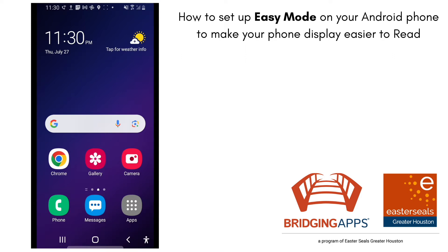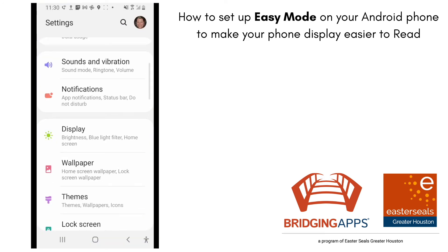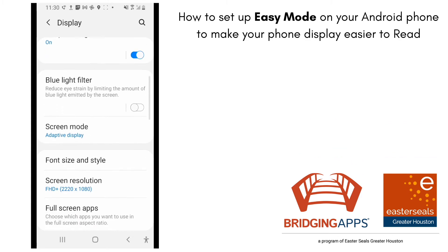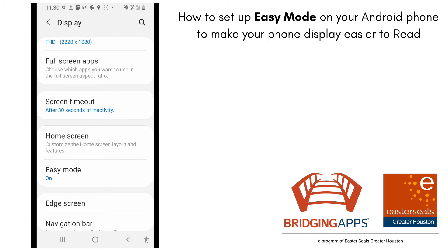The first thing I'm going to do is navigate to my settings. I'm going to tap on settings and then go to display. Once I get to display, I'm going to scroll down and look for easy mode.